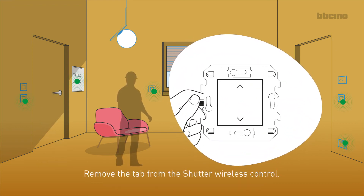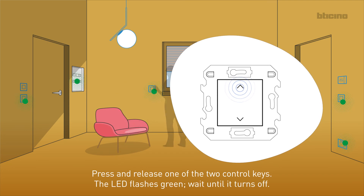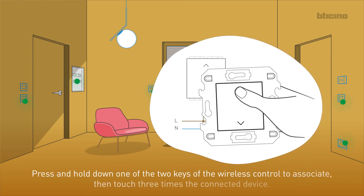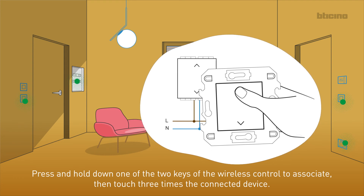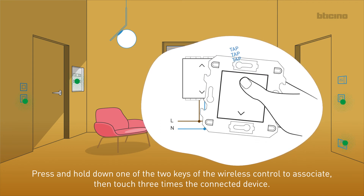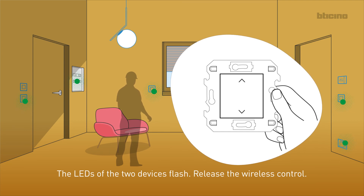Remove the tab from the shutter wireless control. Press and release one of the two control keys. The LED flashes green — wait until it turns off. Press and hold down one of the two keys of the wireless control, then touch three times the connected device. The LEDs of the two devices flash. Release the wireless control.